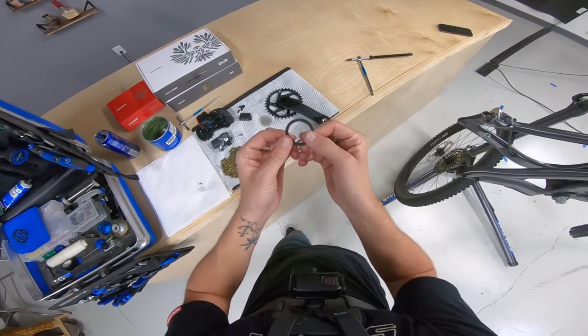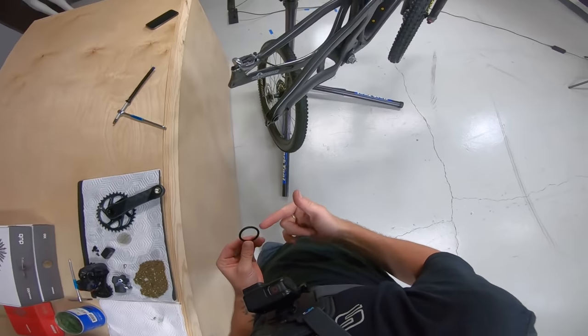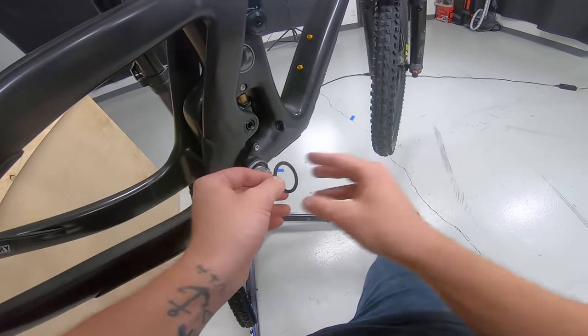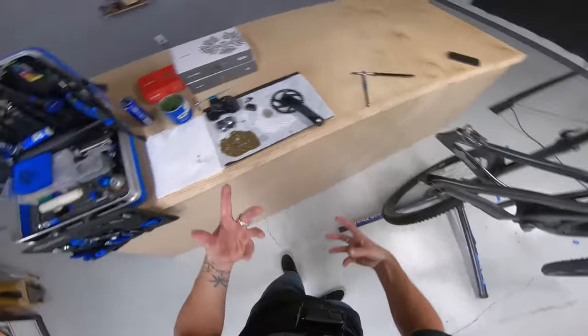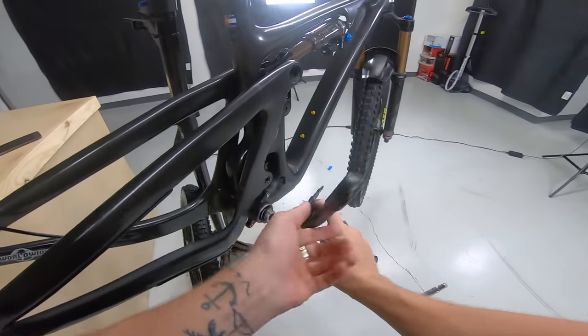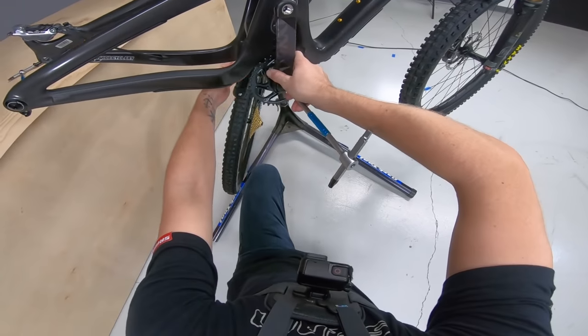Then I'm going to put on my DUB spacer. On all press-fit bottom brackets, you actually need a spacer so the crank clears the bottom bracket. I already know this one takes a two mil spacer. Eight millimeter Allen — got my crankset. You definitely want to line these two up; it's pretty easy on these but I want to make sure they're lined.